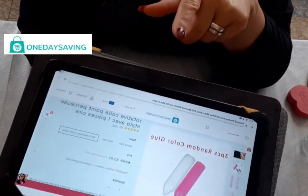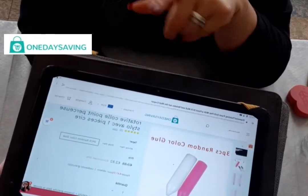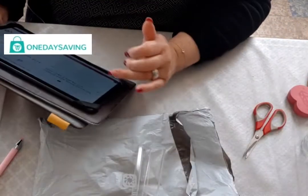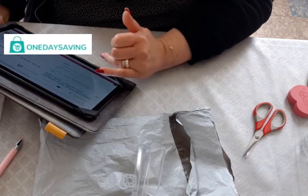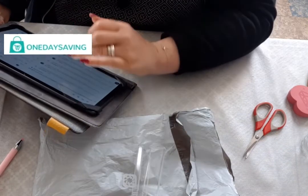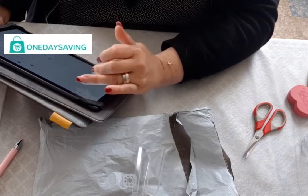Je vous en reparlerai dans une prochaine vidéo de ce que je pense de ce stylet. La cartouche de colle revient à 2,82 euros, et le stylet à 3,77 euros environ.